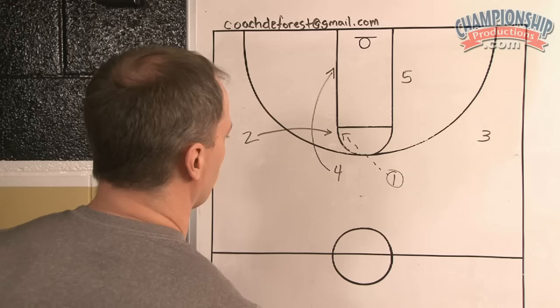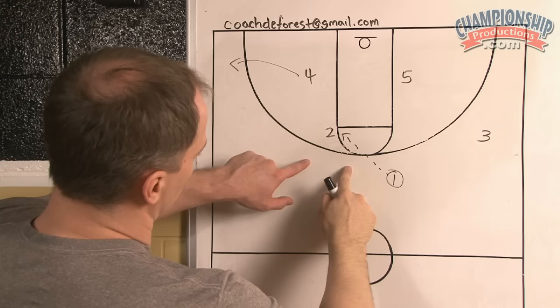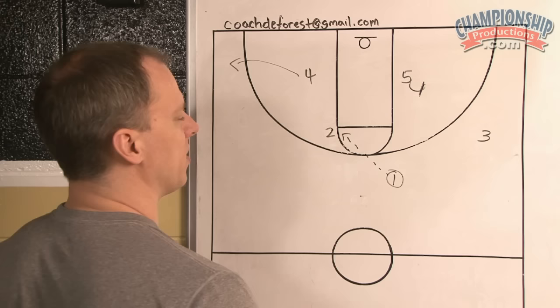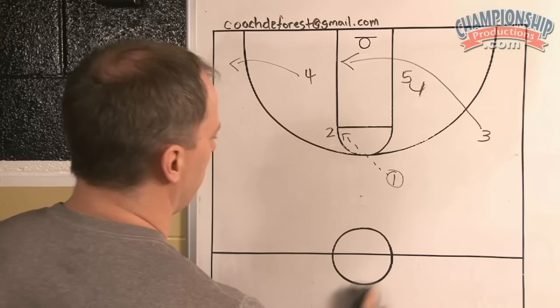Now you have the four on the block and the two at the elbow. If the four doesn't get it, the four can cut and then get out. Because almost simultaneously, as this back cut is occurring, we want the five to step up and set almost a flex-type screen for the three. The three can cut either side, but the main thing you're looking for is with the ball at the elbow with the two.